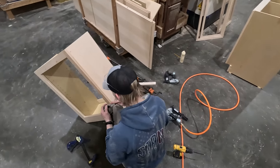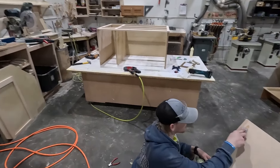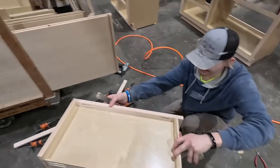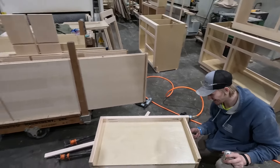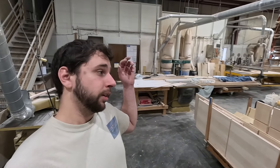That's the last step before sanding — we've got to fill all the holes with color-matched color putty. We fill the holes before we sand, and after sanding the cabinet goes down into production, gets spray finished. And that's the end of this part of the process.